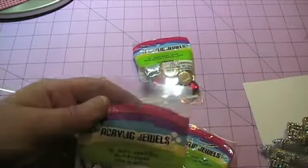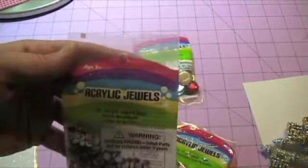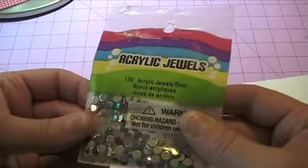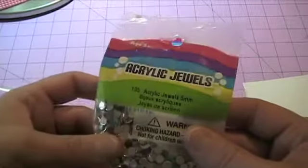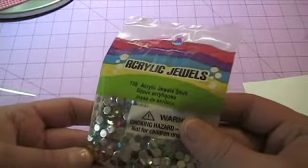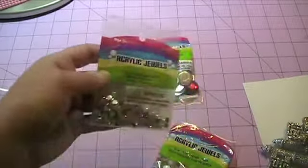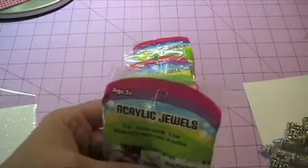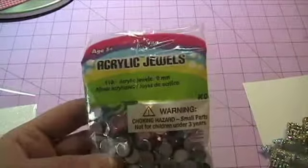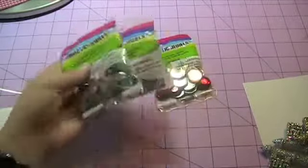Then I found the smaller ones — these are the five millimeter, and you get 135 in here. I love those — every color: turquoise, purple, pink, blue, red, and gold. I thought that was a bargain, they were about the same price, like two bucks. Then I got the nine millimeter as well — really great deal. So if you're really wanting bling and don't want to pay the prices at Michael's, check out Walmart. These were super cheap there.